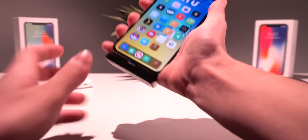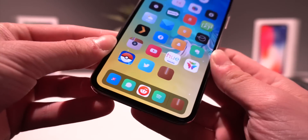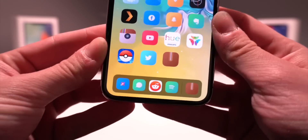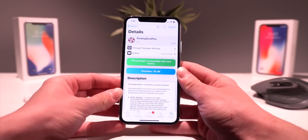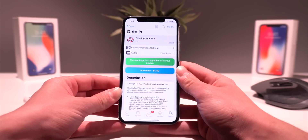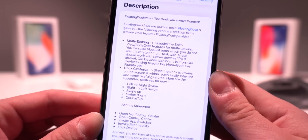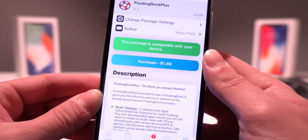Let me go ahead and pick up my iPhone to show you guys what's going on. Today's tweak regards the dock. Now I'm sure at first glance you're like, yes, I've heard of Floating Dock, I've heard of Floaty Dock — they both bring the iPad-style dock to the iPhone. Well in today's video we're going to be addressing Floating Dock Plus. This is a paid tweak, but it is well worth the $1.49 for these awesome new features. Most importantly we have multitasking, and the second major thing is dock gestures, and a bunch of other stuff you can do with this tweak.